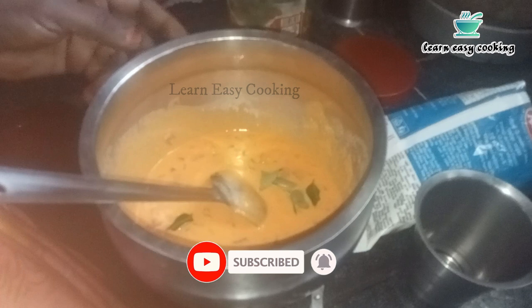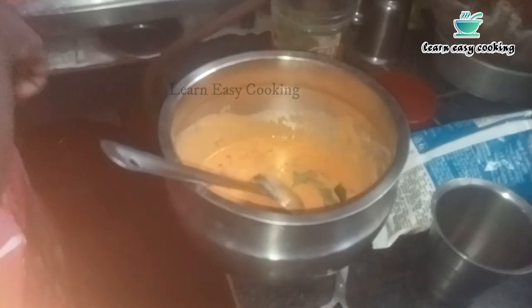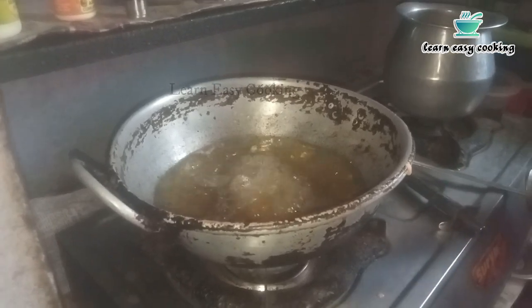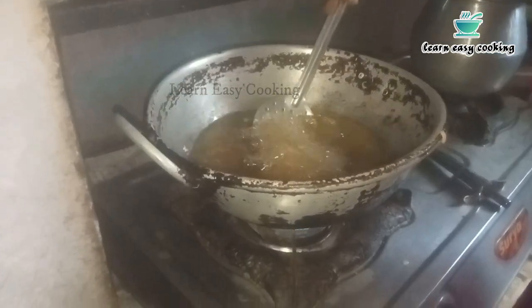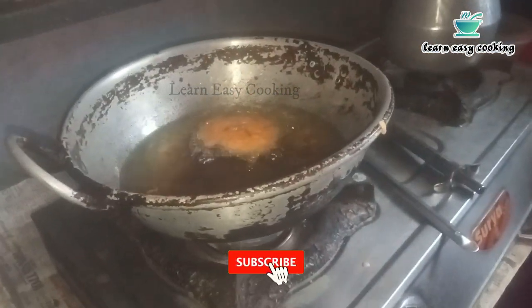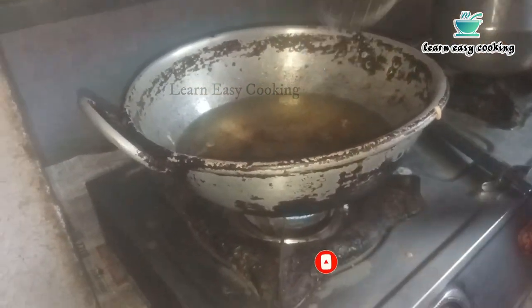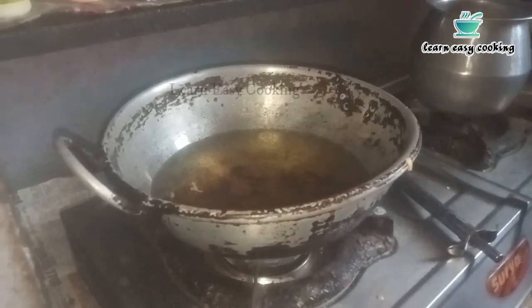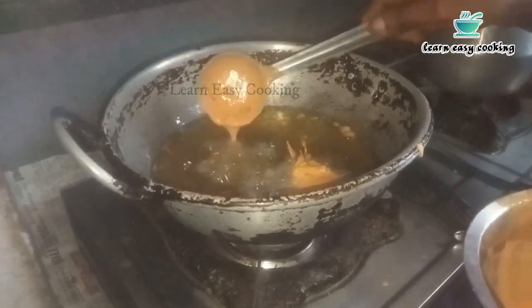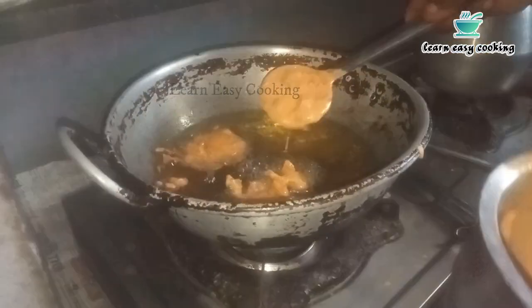Now we are going to heat the oil in a deep-frying pan and heat the oil a little bit. If you want to cook it, you can cook it in 2 minutes.